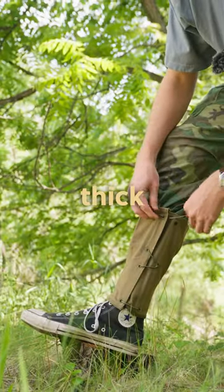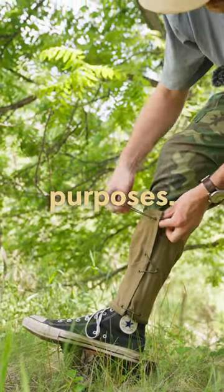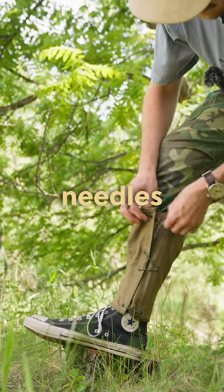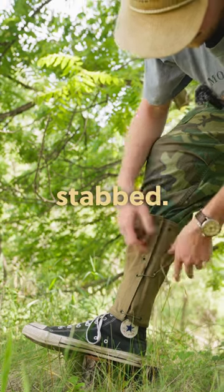These are made of a really thick canvas material just for durability purposes — so like if you're walking through thick brush with a lot of needles or something, you're not going to get your legs stabbed.